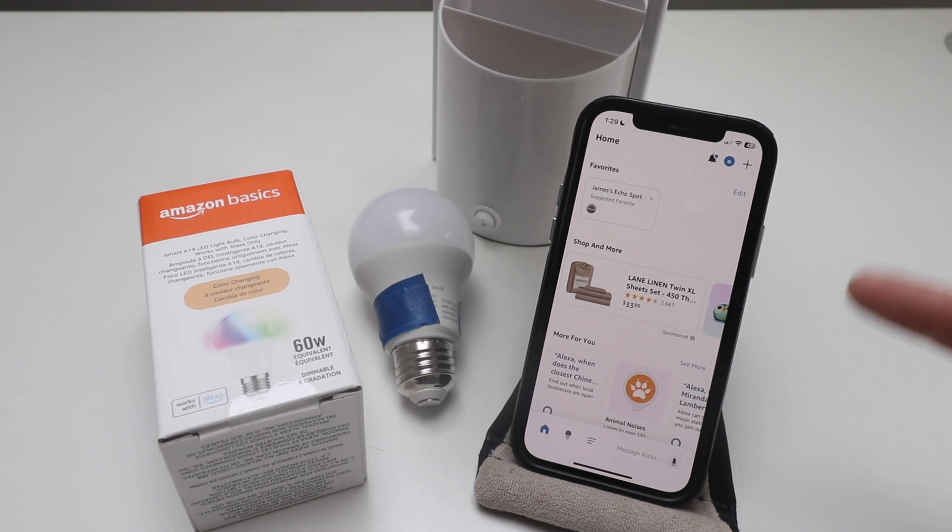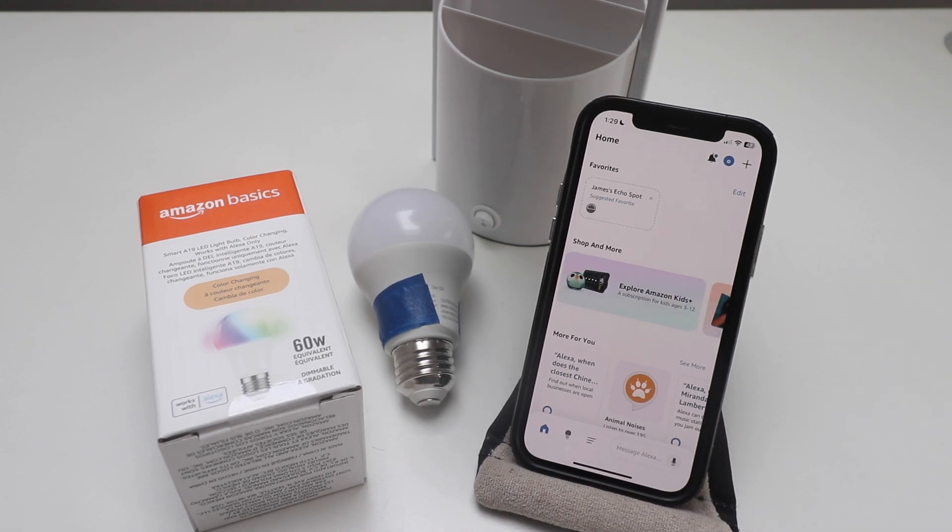Now that we've got the Amazon Alexa app open and we're logged in, we're ready to get the Amazon Basics Light Bulb set up. In order to do this, we're just going to screw it into our light fixture and then turn the power on to that light fixture.